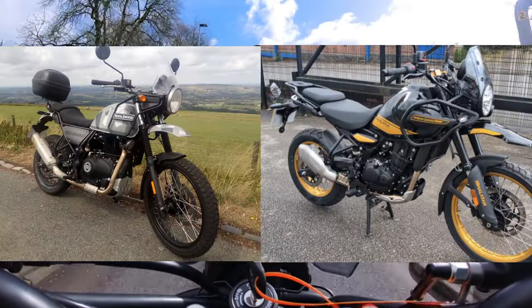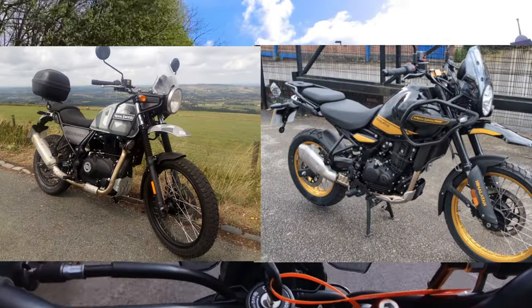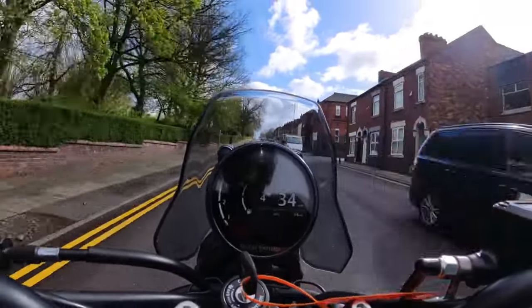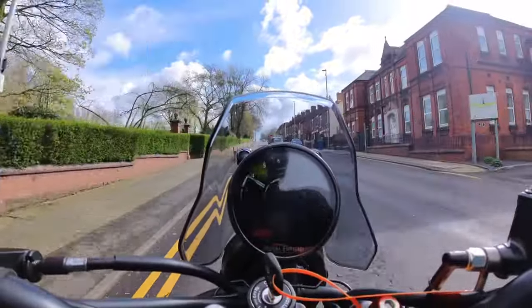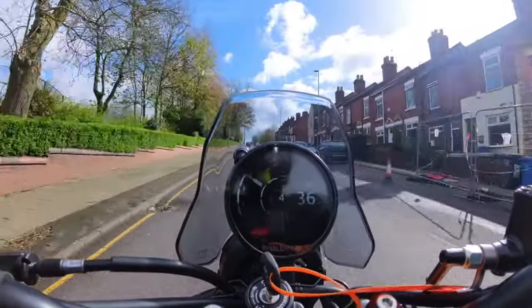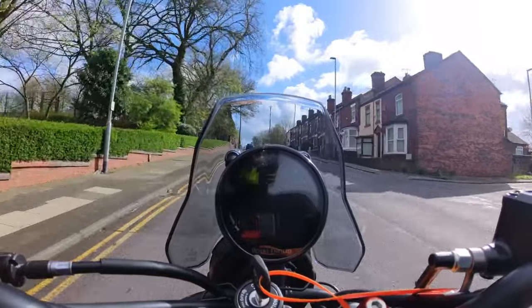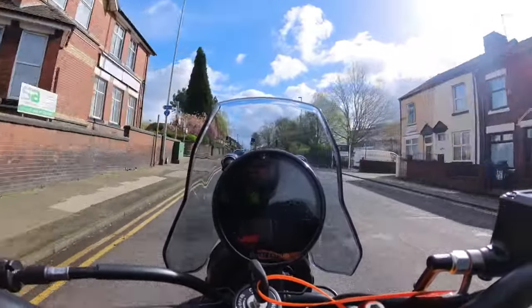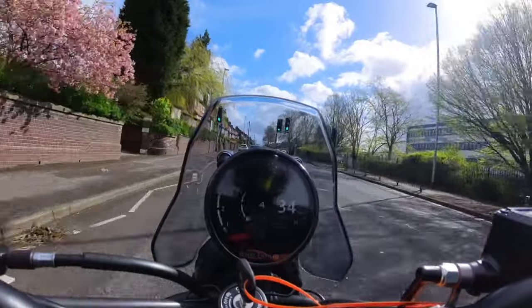It looks similar but updated — less angular. I like the look of it, it looks really good. This particular colour is the black, and I believe it's the top-spec one. We'll get into the specs and have a walk around in a little bit, but this is the top-spec one and very nice it is too.